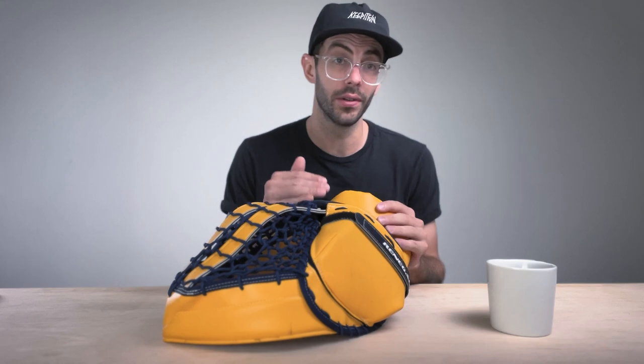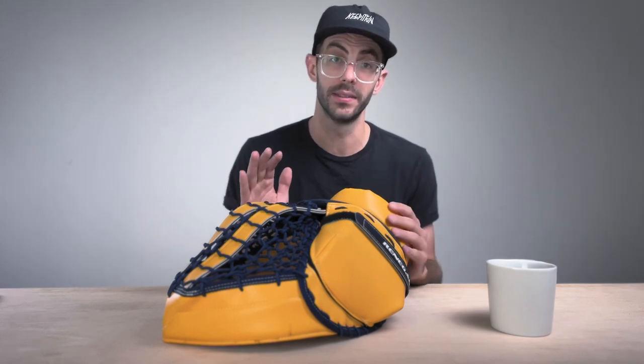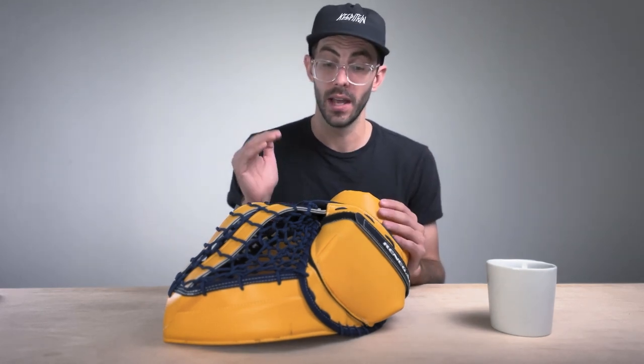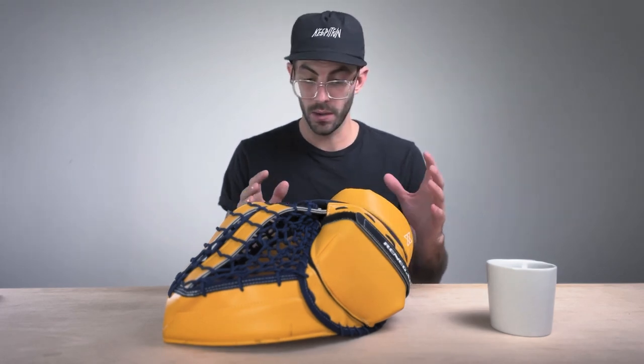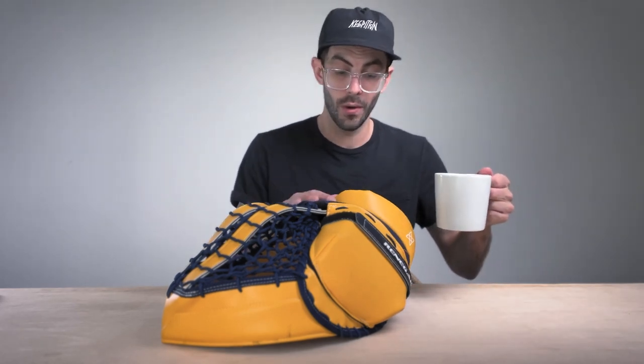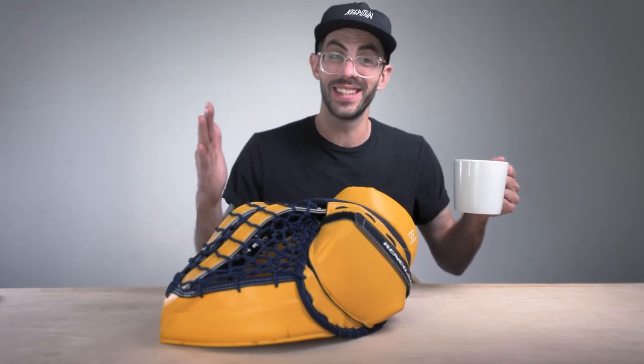Now it's time to go under the hood of this glove, and there is so much going on under here. I was almost worried I wasn't going to be able to put it back together — that's just how in depth everything goes under the hood. Let's go ahead and crack this thing open and walk through it together. Obviously a very unique glove from the outside — on the inside I would say it's even more unique.